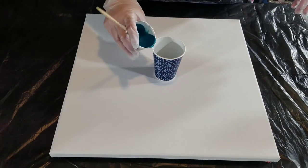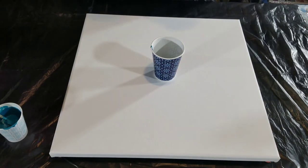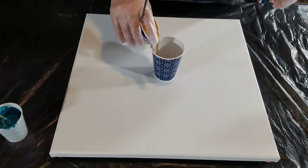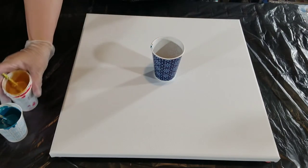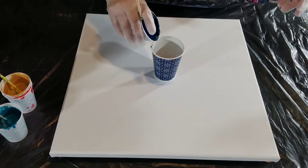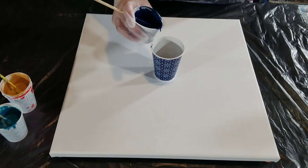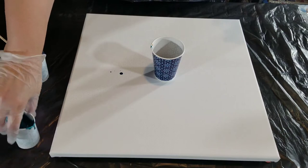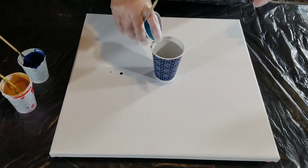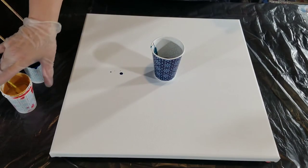We're going to layer our cup. I'm going to layer the paints down the side. These are mixed one to one with Floetrol and a little bit of water. I had a good bit of gold left over from another pour and thought, I haven't done my turquoise color palette in a little while — so let's do that, and here we are.